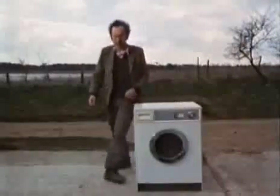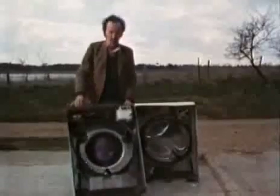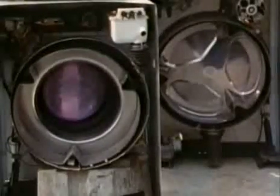And if you chop a modern machine in half, you realise what a vast number of bits and pieces there are. Each one of them could go wrong in all sorts of ways. The real miracle is that most of them work perfectly all the time.